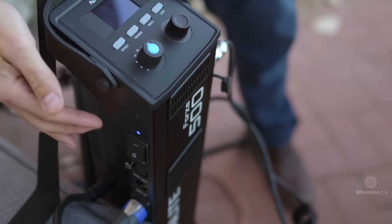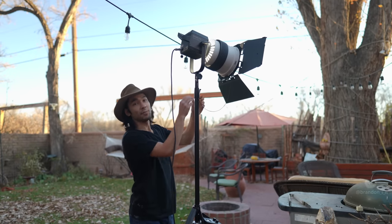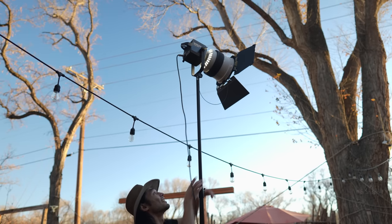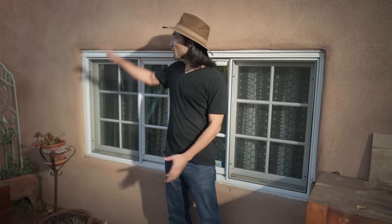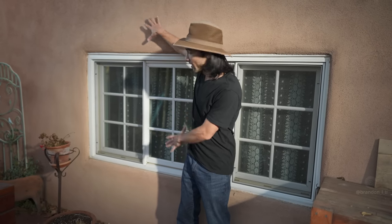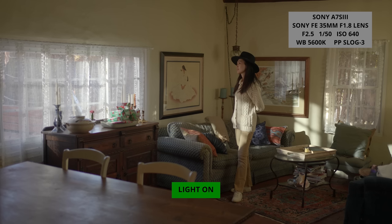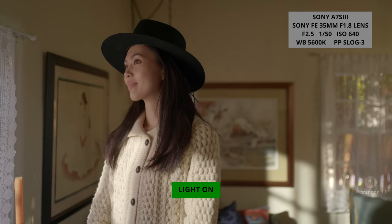Now I'm going to take this light out in the real world and see how it performs. I want to rise this up pretty high, because even if I'm simulating late afternoon sun, the sun is usually pretty high up in the sky. I've spotted in the beam as much as possible so it just hits this window and doesn't spill too much onto the wall, because if the light spills onto the wall it doesn't end up in our scene — it's just wasted light. This light is just giving us a bright sun hit on the wall to make the scene feel more alive and interesting.